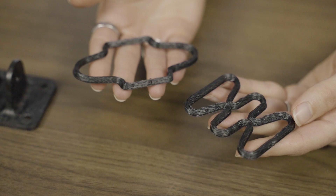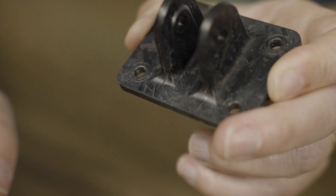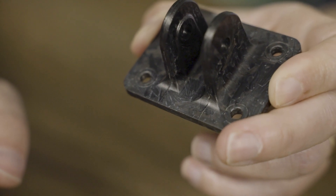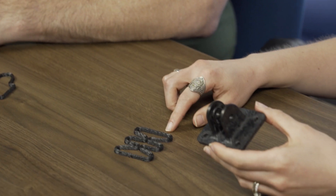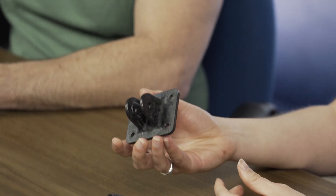Continuous fiber is generally best in terms of reinforcement, but it's more complicated and takes some engineering to apply. Chopped fiber reinforcement is strong but the directionality is random. The 9T Labs process is an attempt to find a hybrid between those two — best of both worlds. And 9T Labs tested this: they made two versions of this bracket — the one with the continuous fiber reinforcement that we have here, and one that is just the random chopped fiber version.